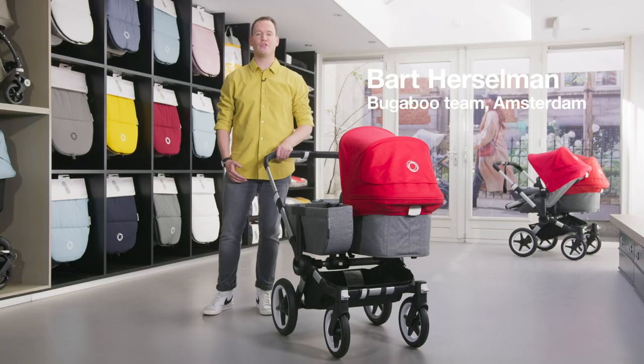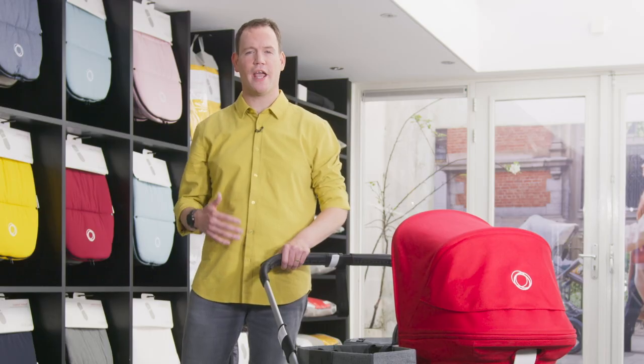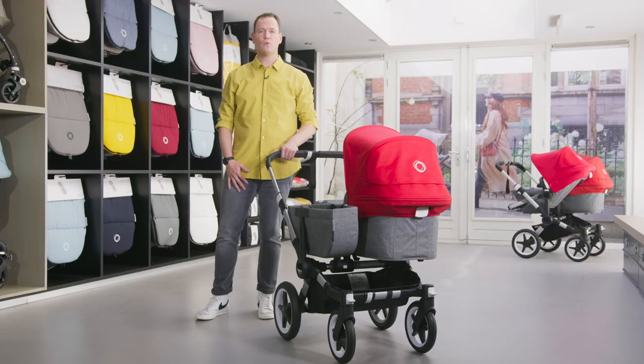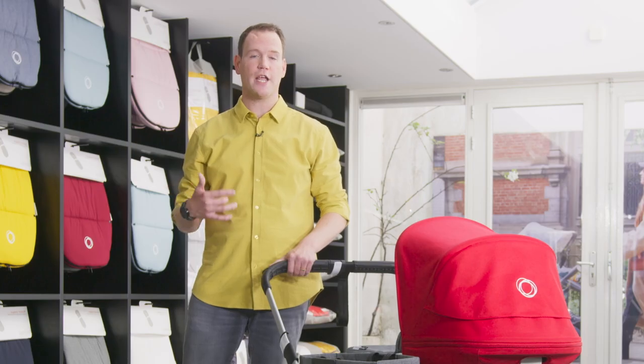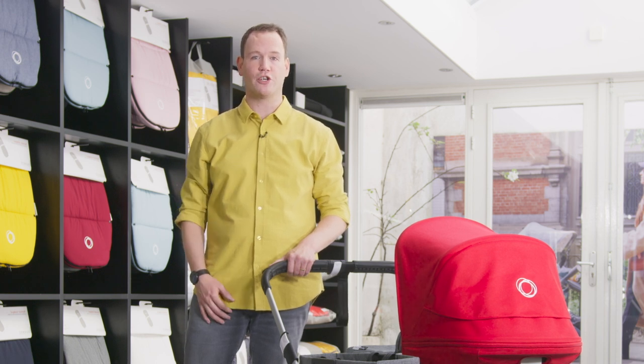Hi, my name is Bart and for the last four years I've been looking after the Bugaboo sales in the Netherlands. In this video I'll explain everything about the new Bugaboo Donkey 3. The Bugaboo Donkey was the product of an intensive and long design journey with the mission to combine the perfect single stroller and double stroller in one — a stroller that grows with your family. That is the Bugaboo Donkey.